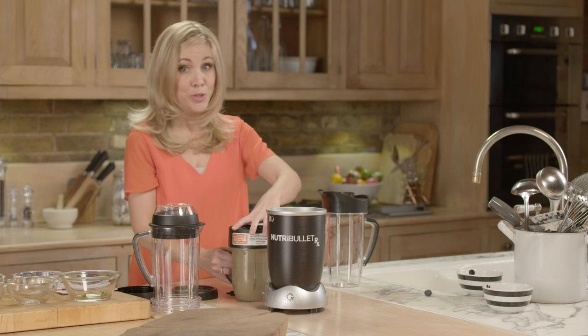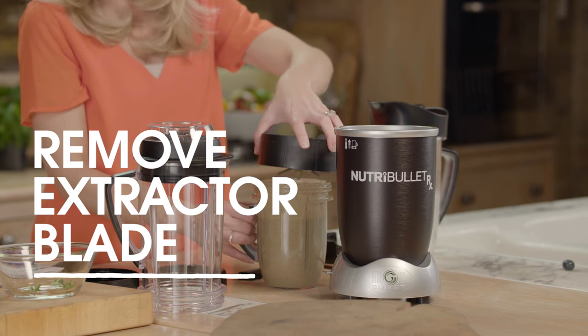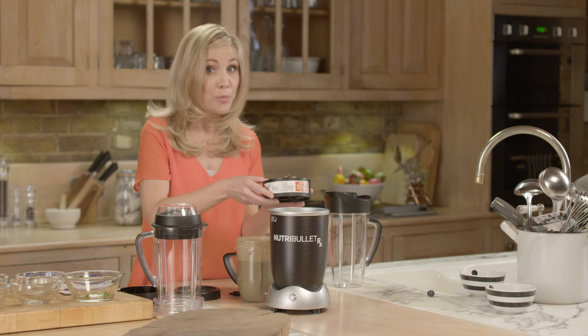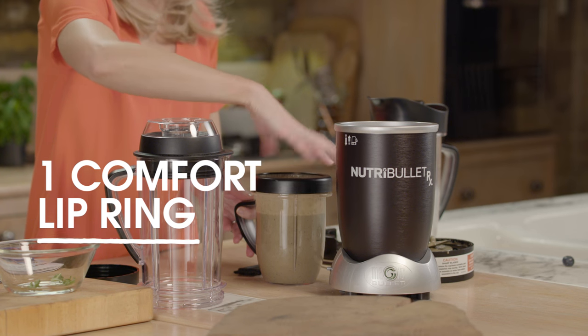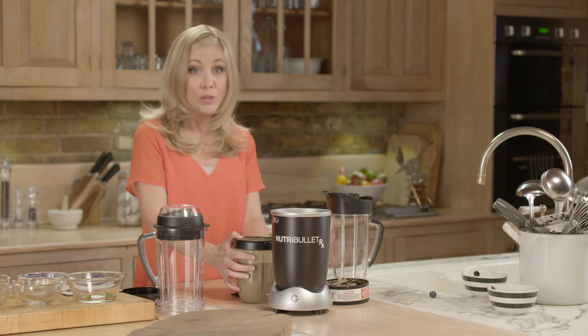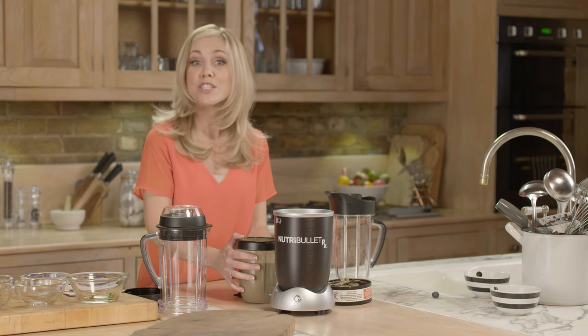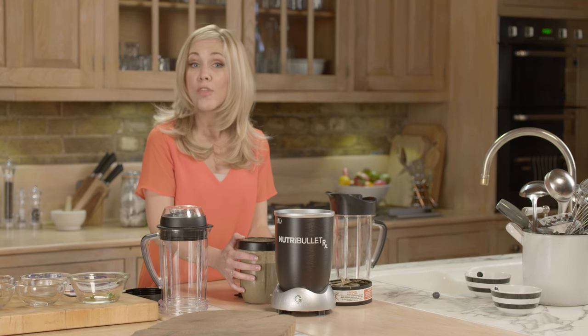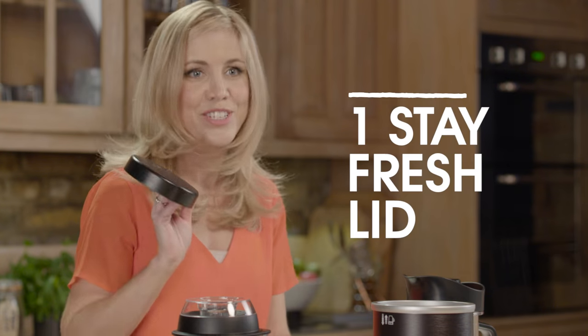Always ensure the motor has stopped running before you remove it. Remove the extractor blade — it's always important that you release the internal pressure, and then either pop on the comfort lip ring or drink it straight from the cup if you prefer. Remember, it's important not to leave any blended mixtures sitting inside the sealed vessel for long periods of time without first releasing internal pressure, otherwise this can cause the cup to burst. This applies for any sealed vessel. If you're not going to drink it straight away, just pop on the Nutribullet RX Stay Fresh lid.